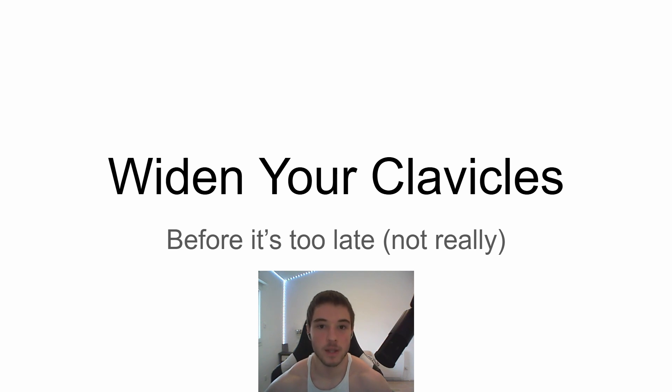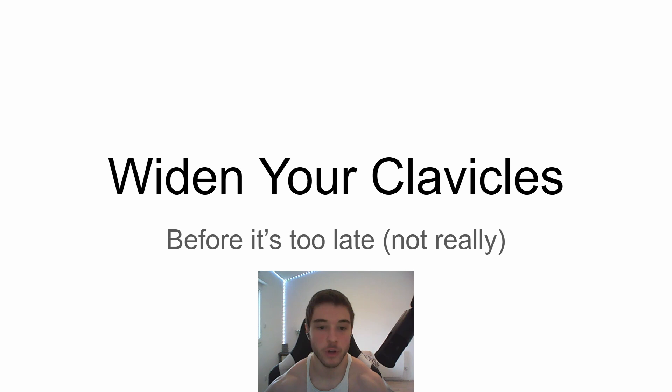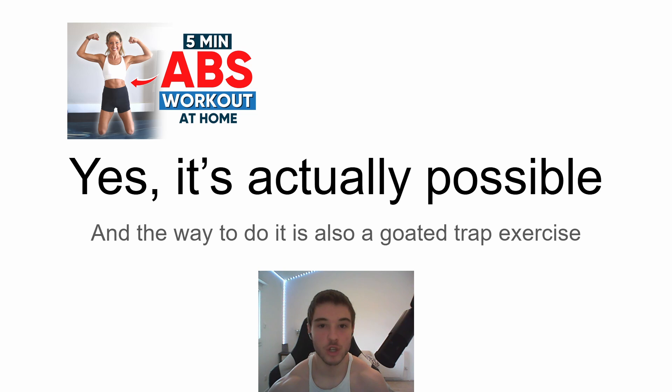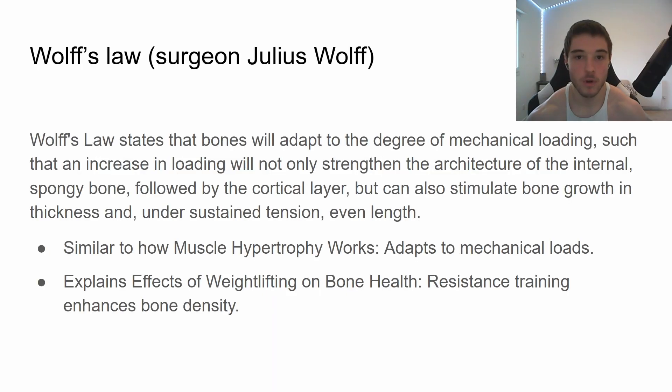Seeing the success of my last video and how many people I helped, I decided to make this one. I'm going to be talking about how to widen your clavicles before it's too late — but not really. It's actually possible, it's not some pseudoscience bullshit. I'm going to be using logic and facts to prove my statements, and coincidentally the way to do it is also a go-to trap exercise. But first let's go through some theory.